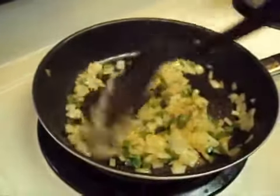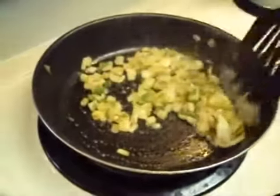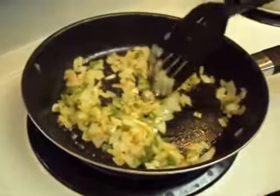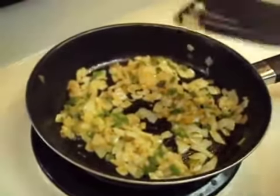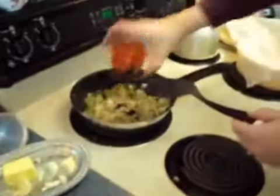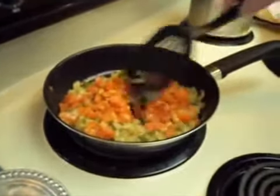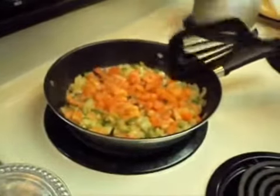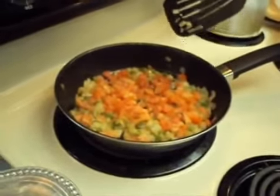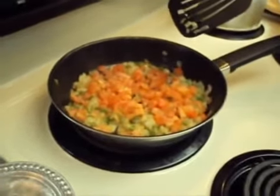We've been sautéing our onions and jalapeños here for about five minutes. We had to add a little bit more butter. You want to cook them on medium heat until the onions start to get clear, and that's usually when I'll go ahead and add the tomatoes. You can add the tomatoes earlier, but the tomatoes don't usually need to cook quite as long as the onions and the jalapeños. It's most important to get the onions sautéed so they're nice and soft.